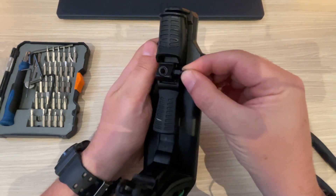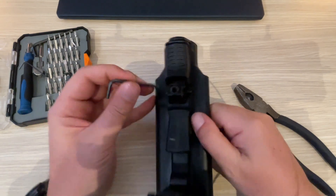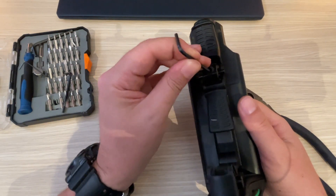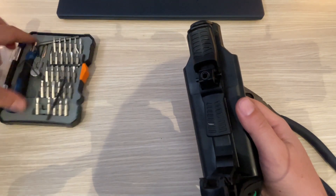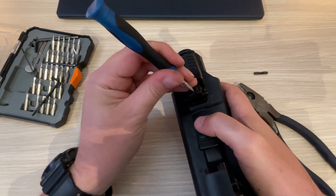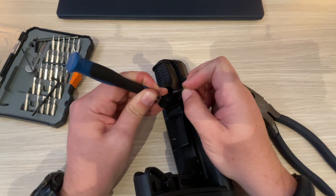Now the trick is to get this back in. You can see it won't go in because the spring is sticking out. You want to get something just small enough to push the spring in — I found a screwdriver works better. So I push that in — you can hear me compressing the spring — and then I've pushed the spring in.